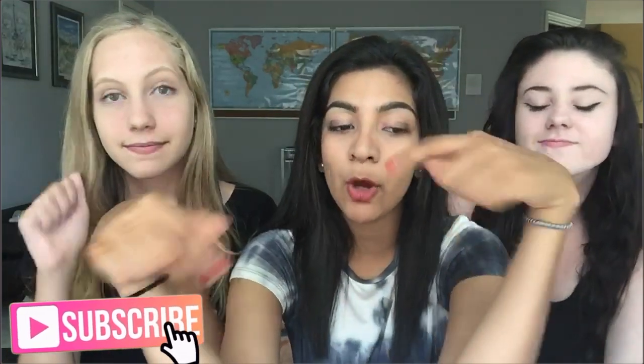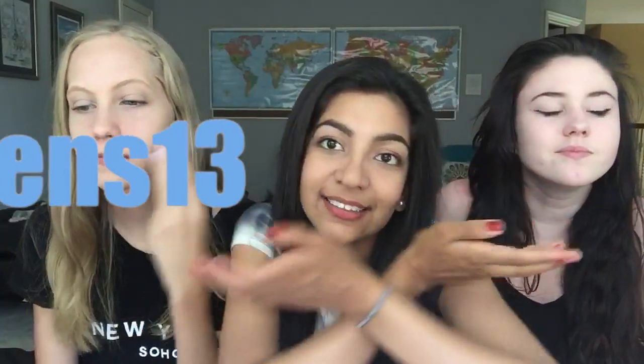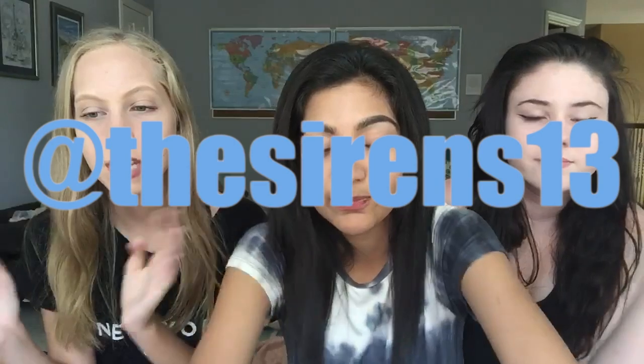Hey guys, it's the Sirens! So today we filmed a bunch of cool 4th of July things — we did decor, treats, and outfits. If you like this video, make sure you give it a thumbs up and comment down below what your favorite part was, and some video suggestions, because we want to know what you want to see. Also follow us on Twitter, Instagram, and Snapchat at the Sirens 13. So yeah, let's get on to the thing.